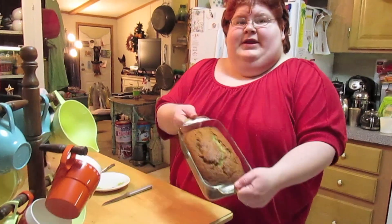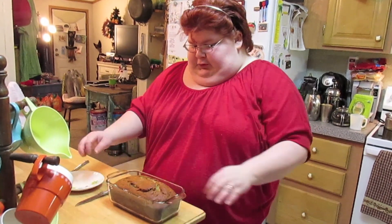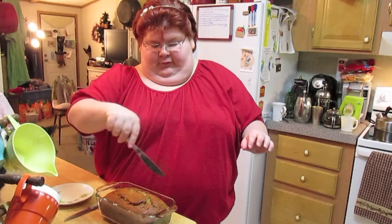Then you let it cool before you pop it out of your loaf pan. The banana bread just came out of the oven. I've let it cool for a few minutes, and then I ran a butter knife around the sides.